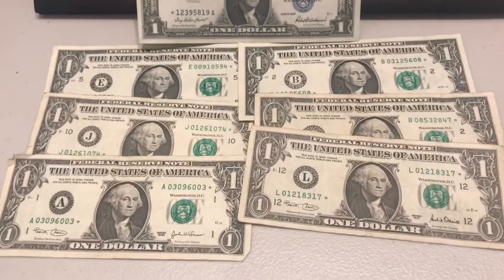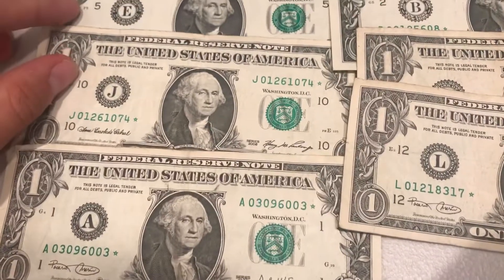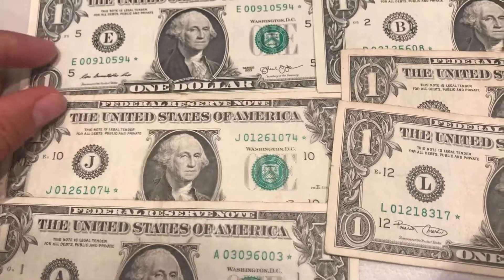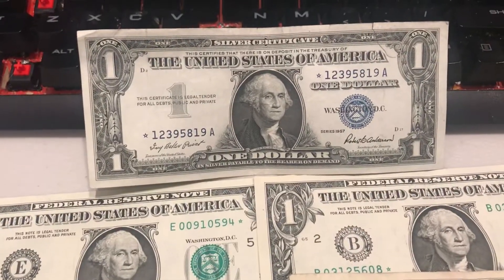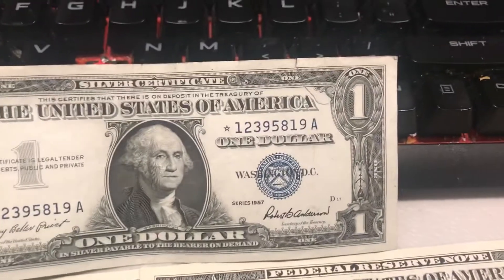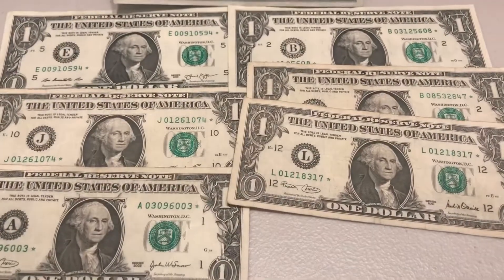They're a little collectible. None of the ones I have are super rare or super valuable — they're all pretty modern. Even the silver certificate one, that's the only one worth above face value, but there's a tear in it, so it might be worth like a few dollars to a collector, but nothing terribly valuable.